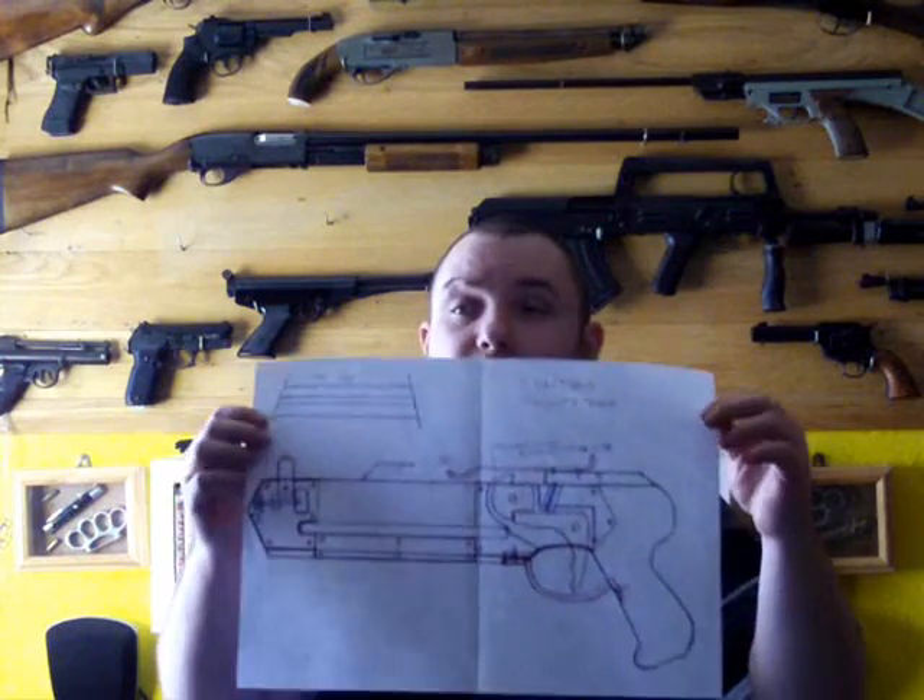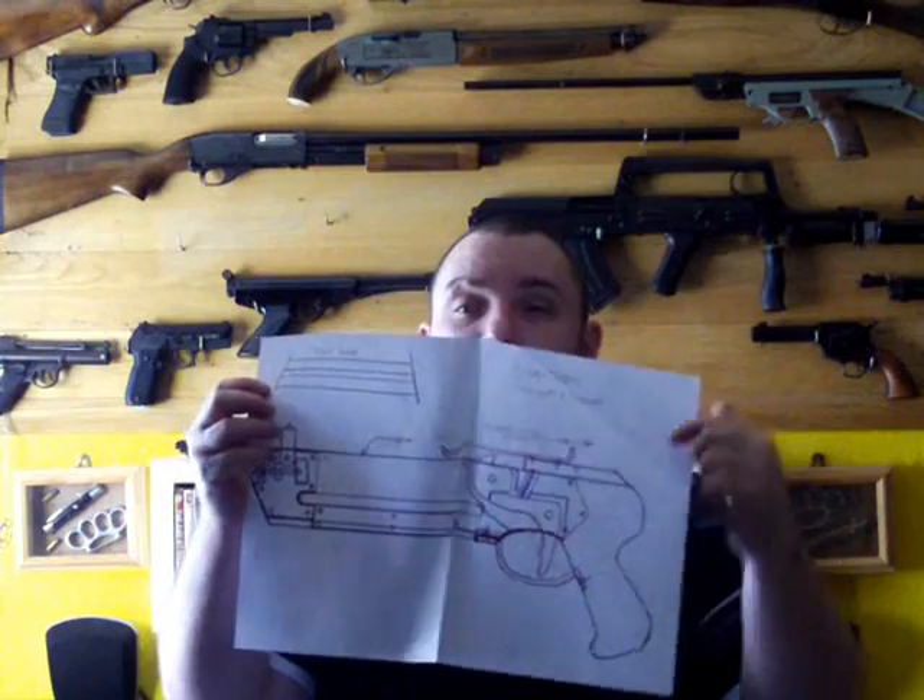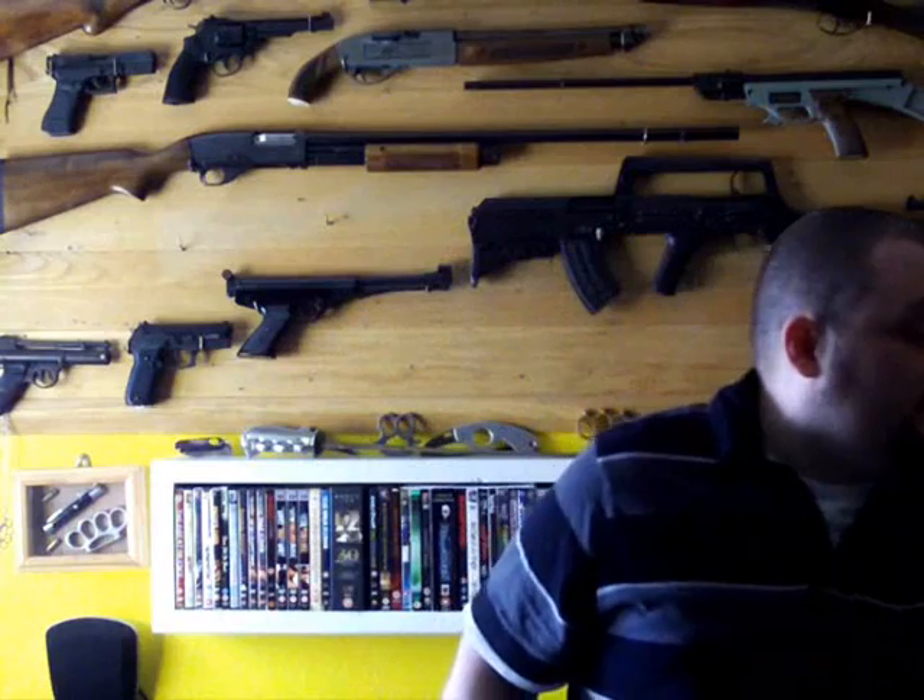All right everyone, Recollector here. This is going to be part one to making a pump action crossbow. This is the crossbow we'll be making. It will have a handle down here so you can pump it. Today I'm going to go over the materials.